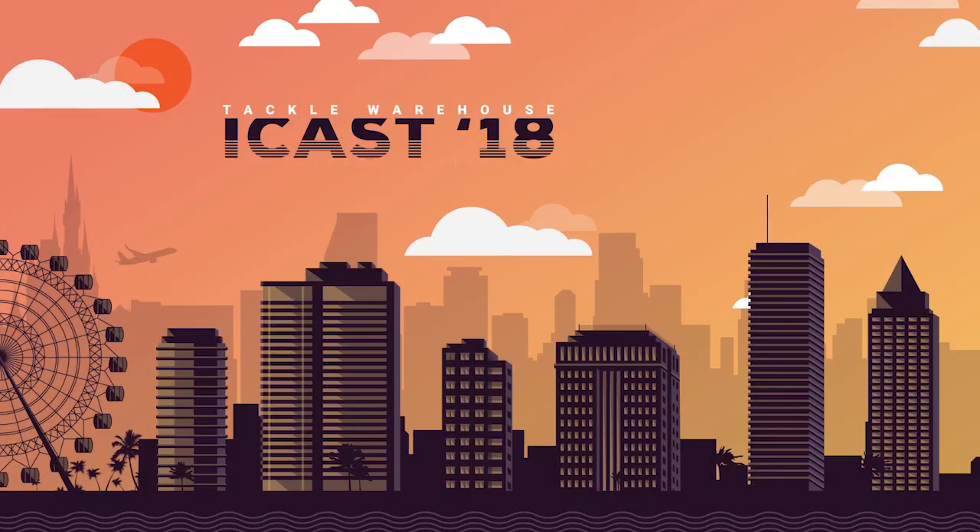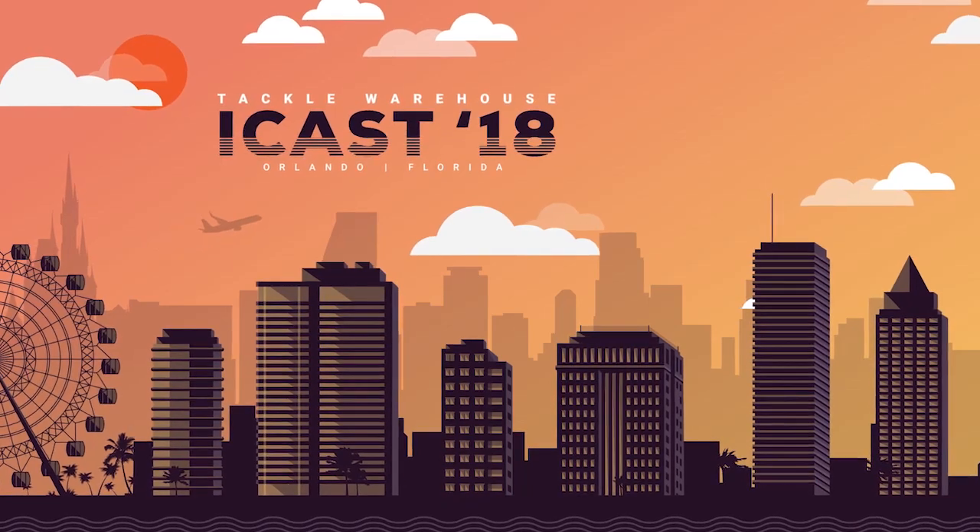So check out the three swim bait heads from Do It Molds — make them yourself, catch a lot of fish, and send us pictures. God bless, we'll see you on the lake. All three of these molds will be available October 1st right here on the website, so get you some soon.